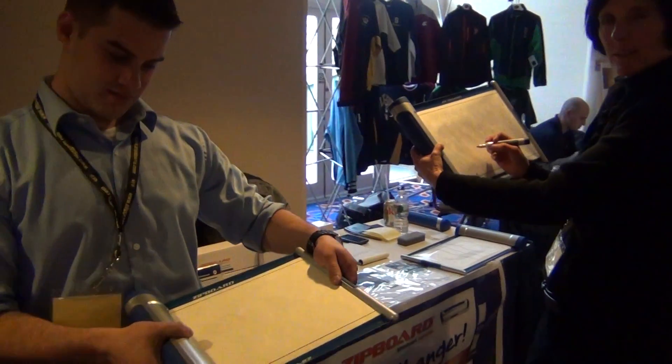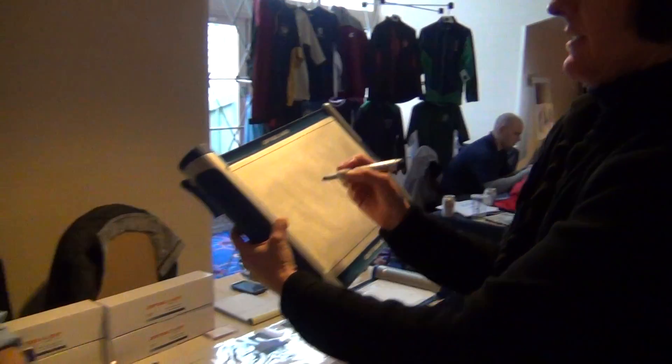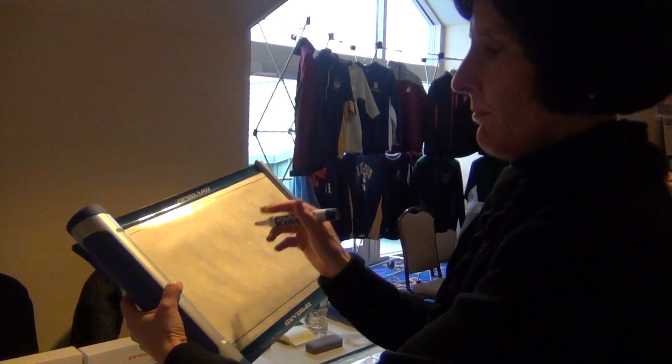Big New England Clinic here with a new product called Zipboard. Tell us a little bit about Zipboard and how it works at the Big New England Clinic. So this is a product called Zipboard.